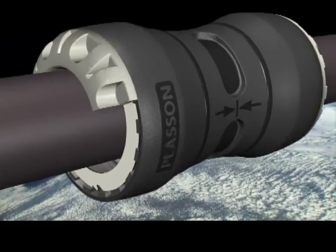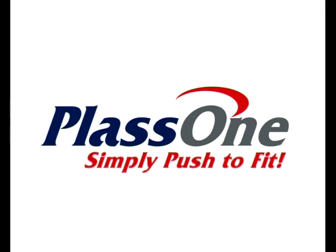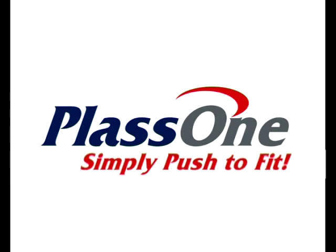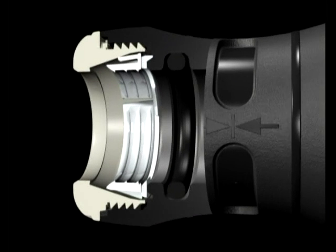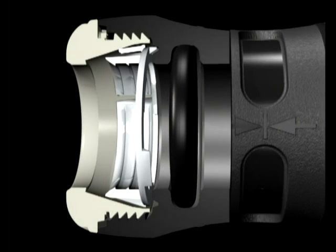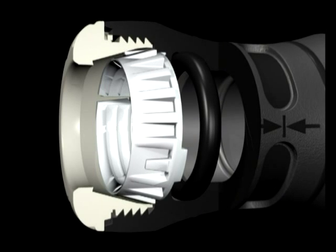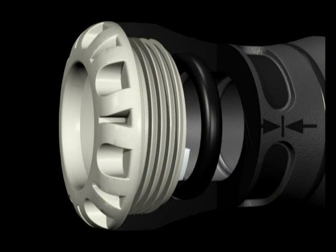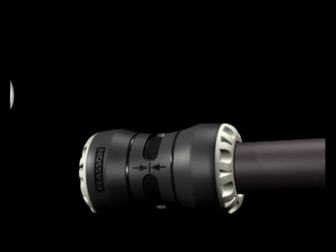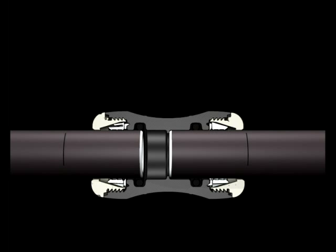With PlasOne, a simple push results in a compact and attractive joint stronger than the polyethylene pipe it connects. The fitting has the Plasson patented captive O-ring, a first bite grip locking ring that guarantees the engagement of the grip ring on the pipe wall, all inside the low profile internal nut. This provides a tamper-resistant fitting that grips and seals through the action of simply pushing the pipe into the fitting.